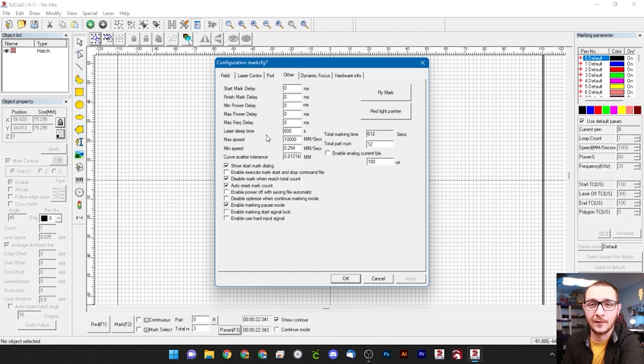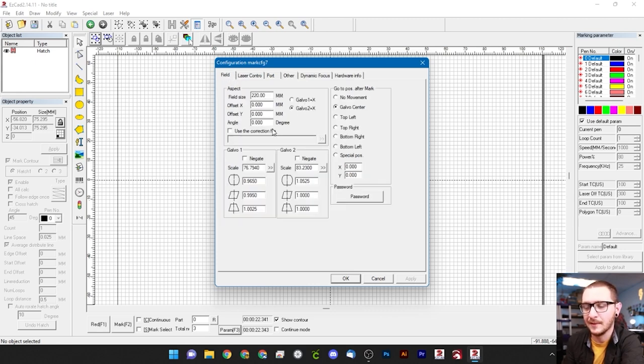If you need help, join the Discord — there's a link in the description and I'm on there almost every day. We're done in this menu. The last thing we need to tackle is our warp adjustments, but before we can do that we have to find our focal point. Let's head over to the fiber laser to find the focal distance of our lens.